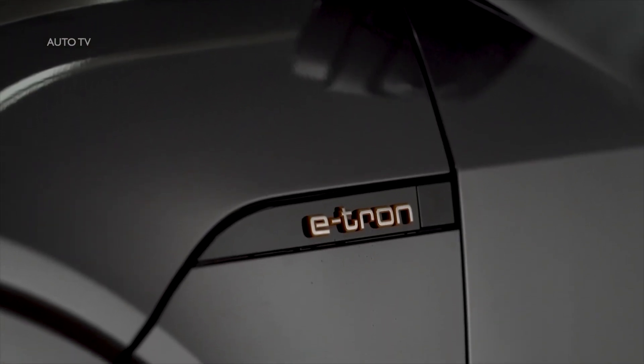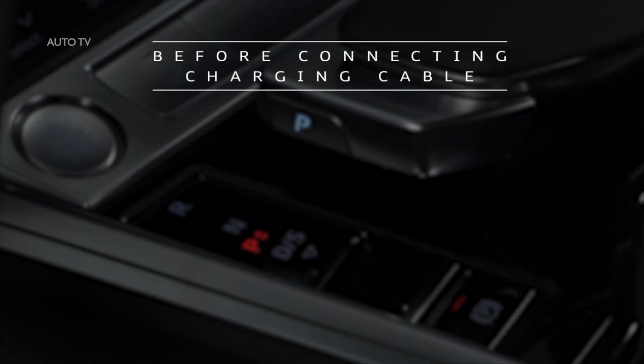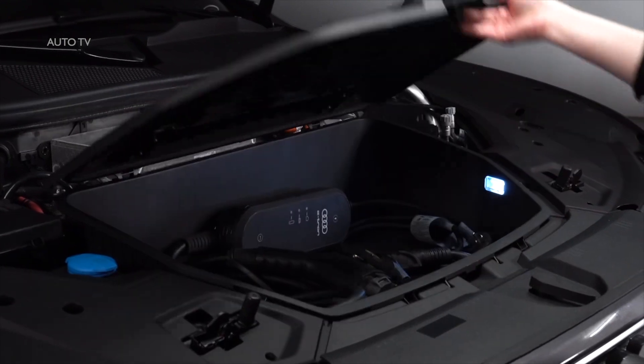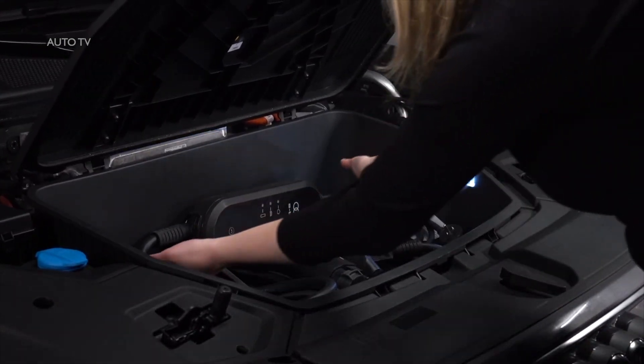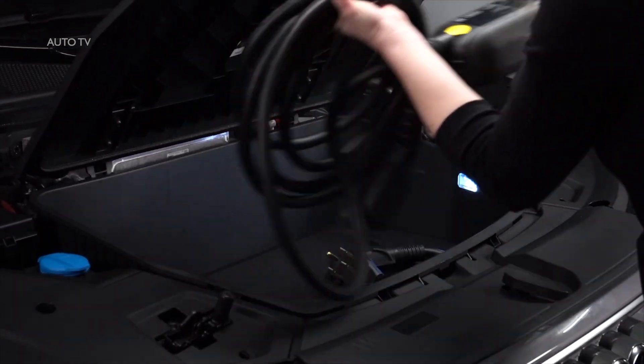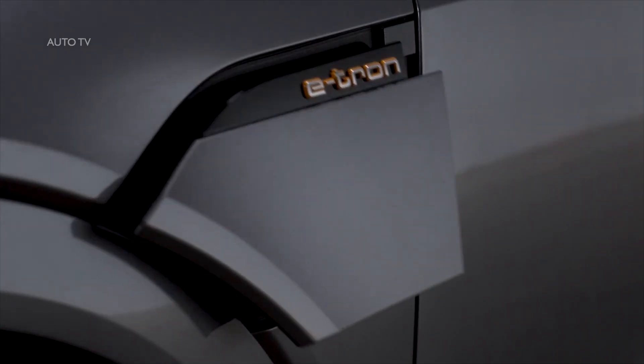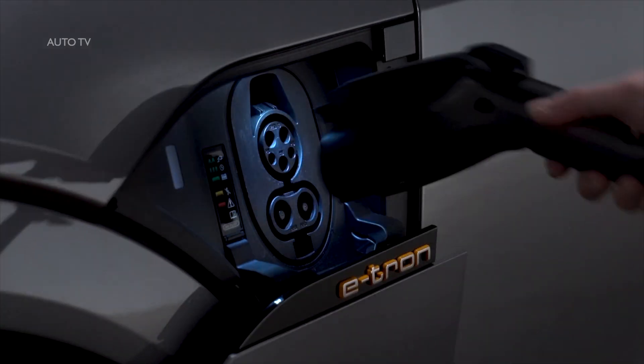Before connecting the charging cable to the vehicle, the Audi e-tron must be in park, the parking brake set, and the ignition off. The compact charging system can then be connected to the charging port on the Audi e-tron. The charging process will begin once the cable is attached to the vehicle, unless a timer has been set.